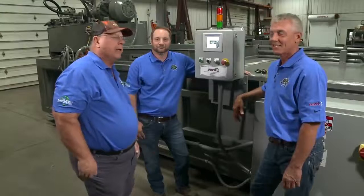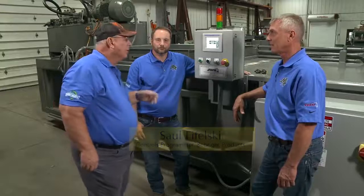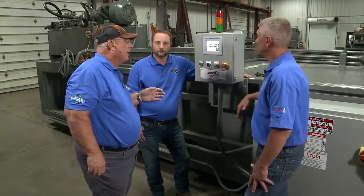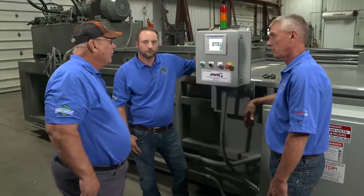We're out in the plant with Saul Felfalski, our controls engineer. We're going to go over the programming of this machine, the adjustable eyes, and the remote diagnostic capabilities. One of the things I like about this machine is we have several programs already in it. Saul will walk us through them.